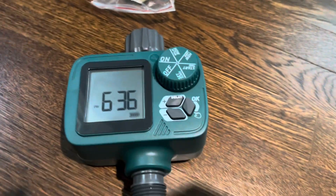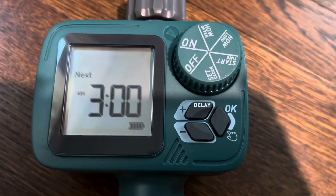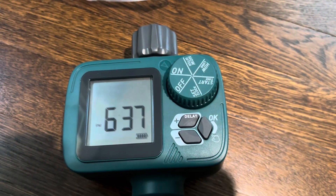If you ever don't want it to water, you can press the delay button and tell it how long you want it to not water for. Or you can just turn it off — rotate it to off and it won't do anything until you turn it back on.